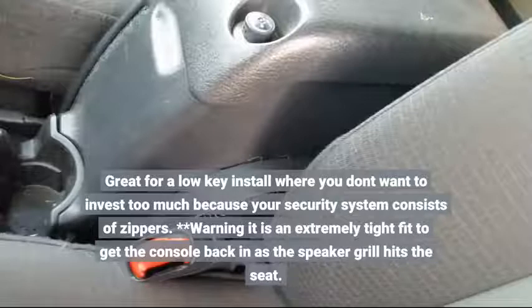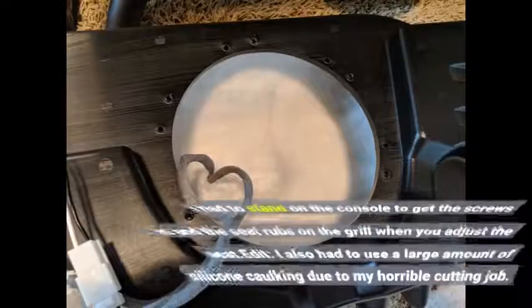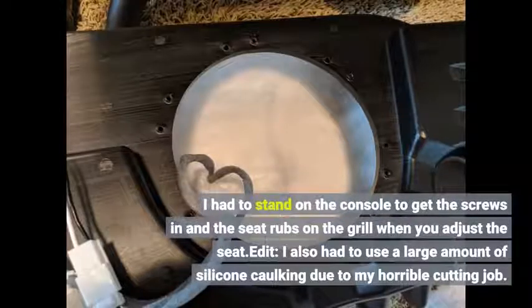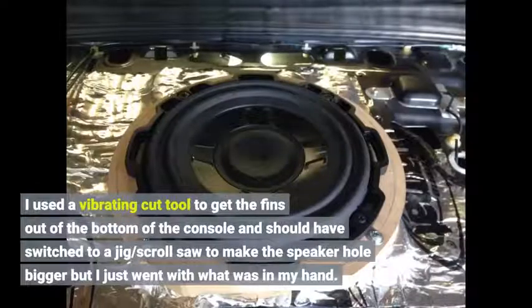Warning: it is an extremely tight fit to get the console back in as the speaker grill hits the seat. I had to stand on the console to get the screws in, and the seat rubs on the grill when you adjust the seat. I also had to use a large amount of silicone caulking due to my horrible cutting job. I used a vibrating cut tool to get the fins out of the bottom of the console and should have switched to a jig or scroll saw to make the speaker hole bigger, but I just went with what was in my hand.